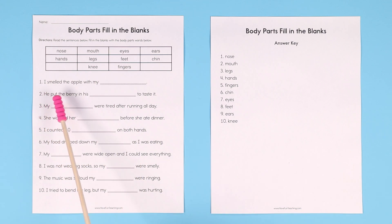Number one: I smelled the apple with my blank. Fill in the blank — the word is nose. I smelled the apple with my nose. You can give your kids some clues, like maybe the word 'smelled.' What do you smell with? You smell with your nose.